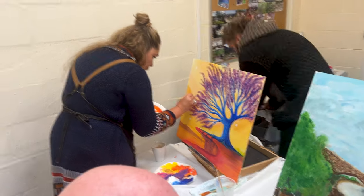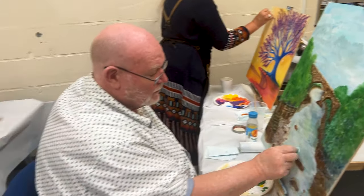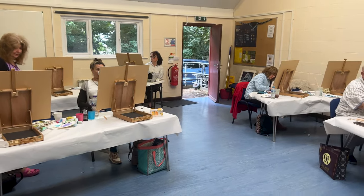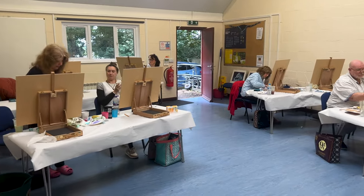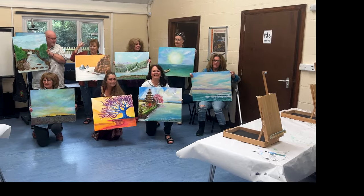The second day is about applying more detail and bringing in that 3D effect. There will be other workshops coming up in the future — no dates at the moment — but just a quick glimpse into what we do.